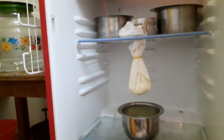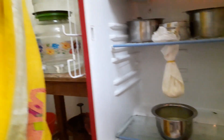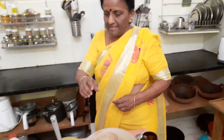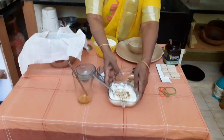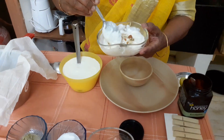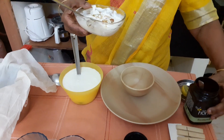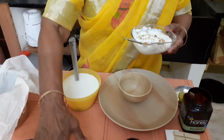Let me show you what the dessert is as we proceed. This is the Shrikand — a very healthy probiotic dessert made from curd. It has been sweetened with fresh honey, but you can also add sugar.